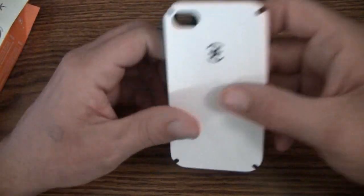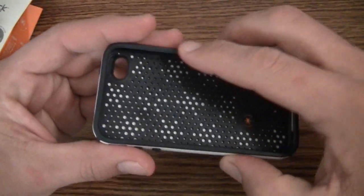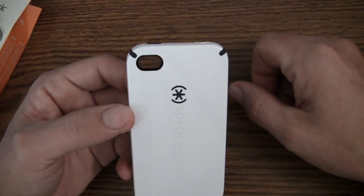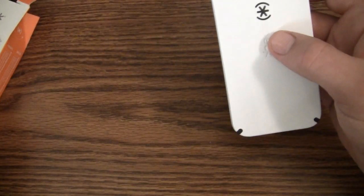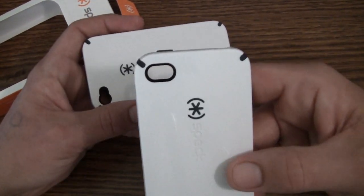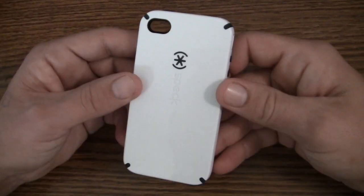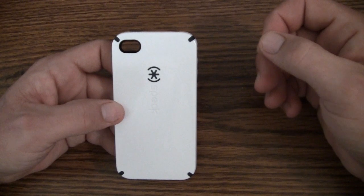Moving on to version 3 — they made a few changes. Not only is the silicone compound harder, they also changed the camera cutout to a pill-shaped cutout. A few people were still having issues with the flash, though I'm not sure exactly why they changed it. To be perfectly honest, I prefer the pill-shaped cutout — I think it just looks better and goes with the rest of the look of the case.